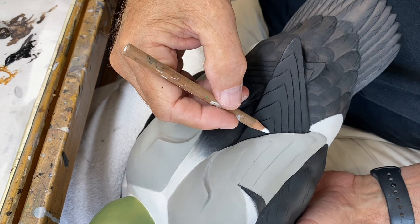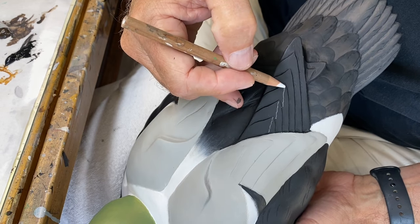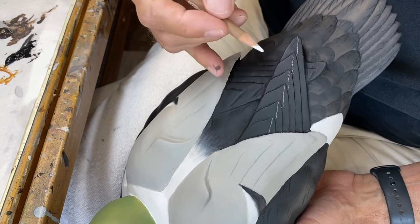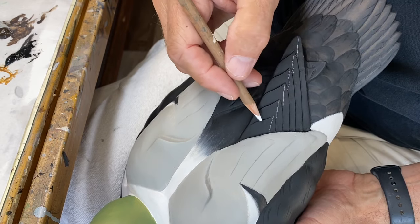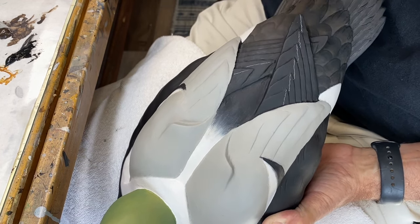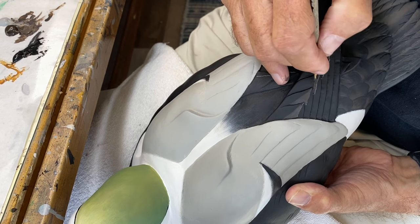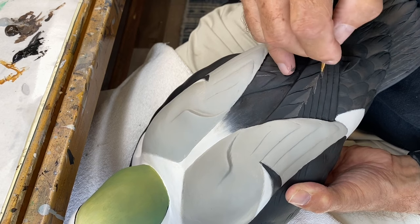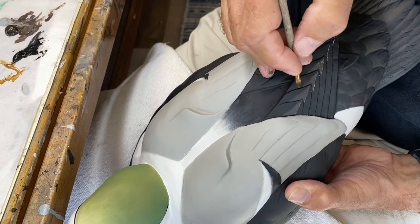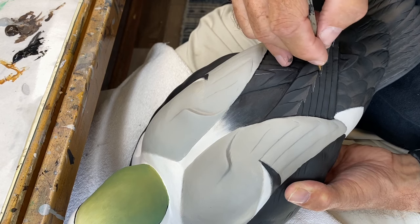Now I'm using the chalk pencil to pencil in the quills — that'll help as we begin highlighting these feathers. It's just a guideline; we're going to want to highlight the top section of each of these primaries a little bit more than the lower section. Same approach here with burnt umber lightened a bit with nimbus gray, using those quill guidelines and beginning to highlight the upper section. I've got a little bit of water in the brush to make clean lines against the quill.